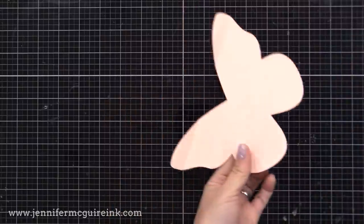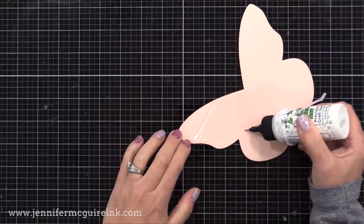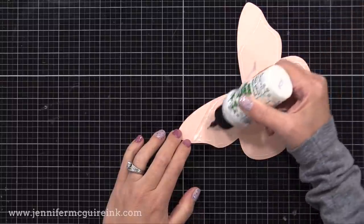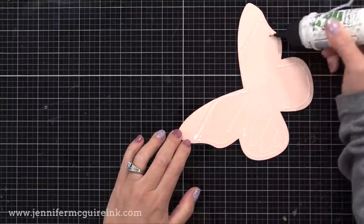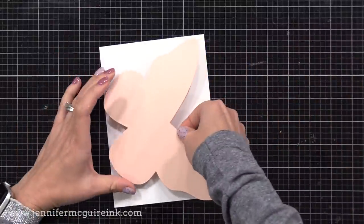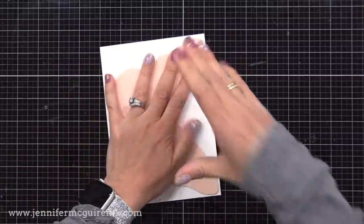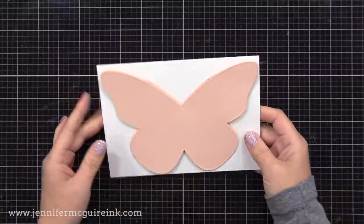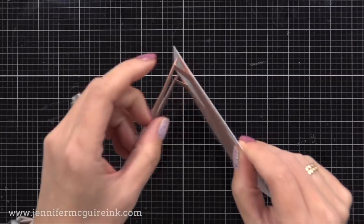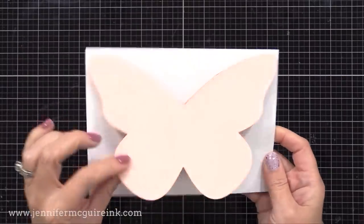I know this looks a little bit weird, but I promise it'll work really well when we turn it into a card. Now we can add this onto a card panel which is five by seven inches. I'm putting liquid adhesive along the back of this butterfly under the bottom score line — only in that bottom portion, not on the flaps above. Be generous with your adhesive so that this stays secure. I'm gluing this onto a white cardstock piece, which is a little bit less than five by seven inches, and pressing it down until it's secure.